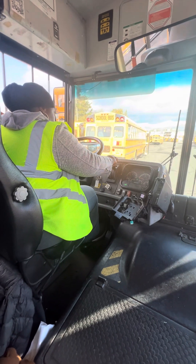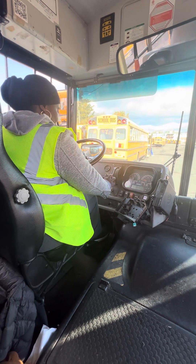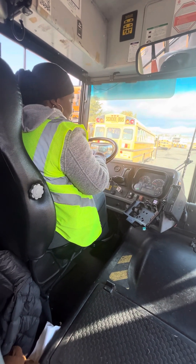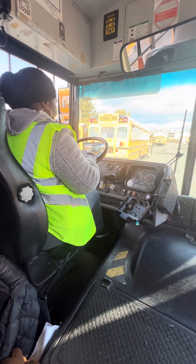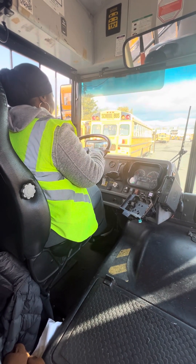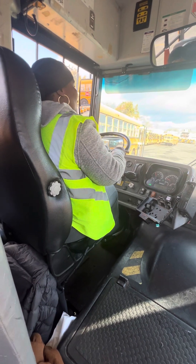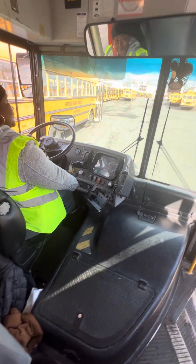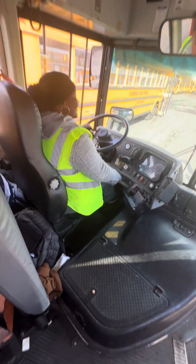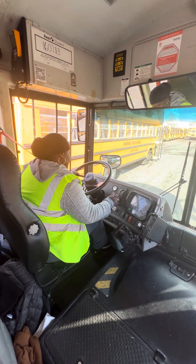Now I'm going to do the service brake test. I'm going to put it in low gear, and it comes to a stop within six to eight feet at five miles per hour. You need to accelerate to five miles per hour and move the bus six to eight feet. You don't need to count — just give gas and stop. Give gas, stop — that's how you do it.